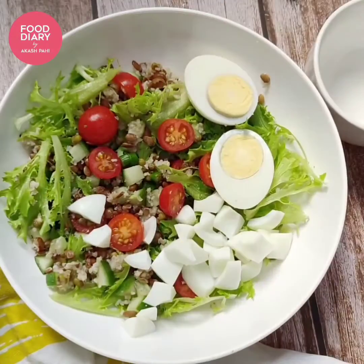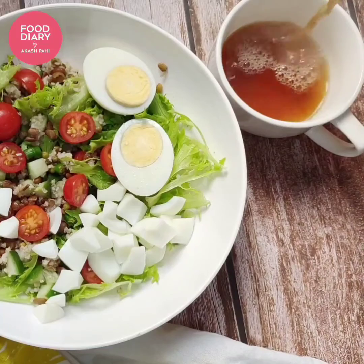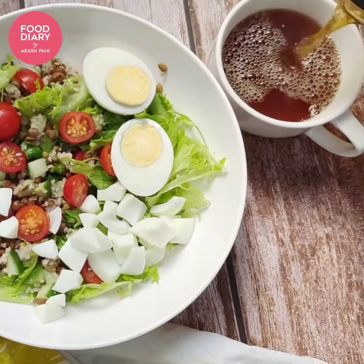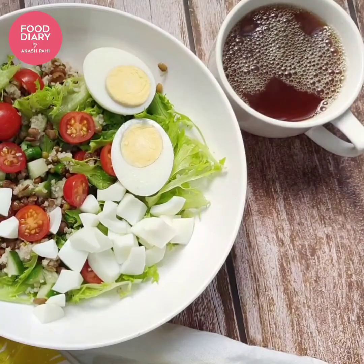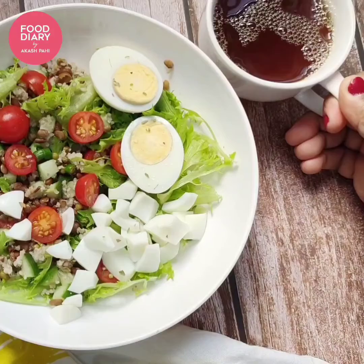Adding some rock salt over the eggs, and my ginger black tea is ready. You can serve this salad with black coffee, black tea, or even orange juice. I'm adding some dried basil leaves — you can also add fresh coriander or mint leaves.